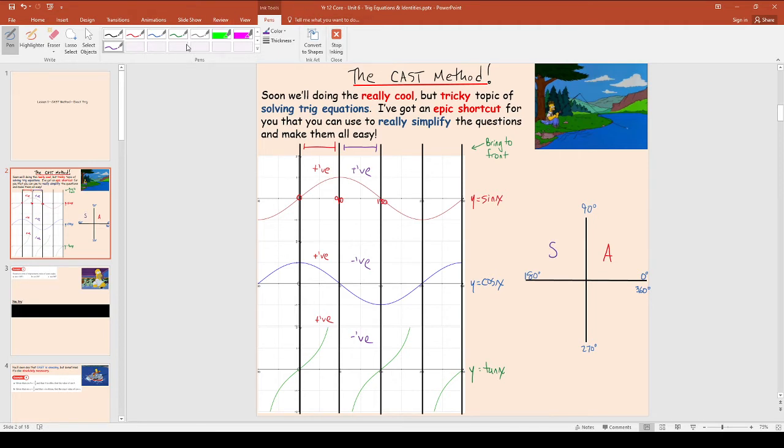Between 180 and 270 — the third quadrant. Well, sine is actually negative this time. Cosine is also negative — you can see it's under the axis. But tan is actually positive — tan has popped up and is above the axis. So that means the one that's positive is tan. Put a T here.